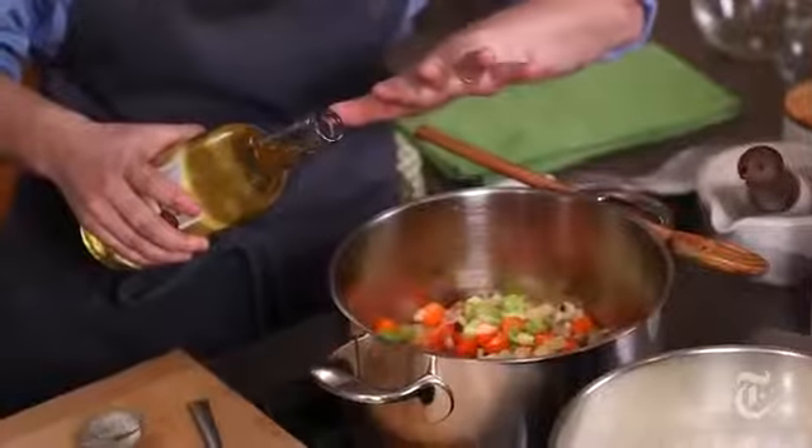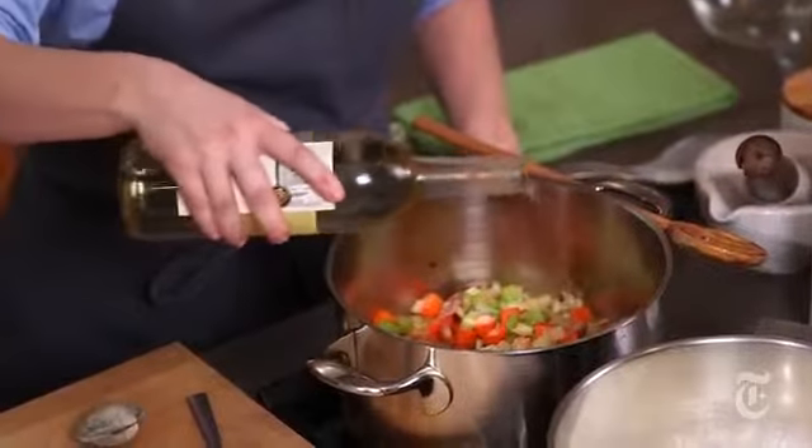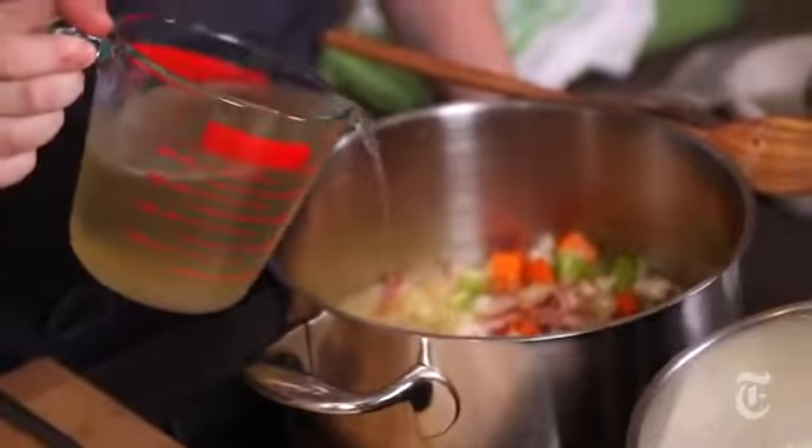The white wine in this recipe is super important. The bacon is very heavy, so we're gonna cut it with white wine. And we're gonna add some stock as well.